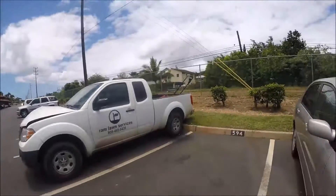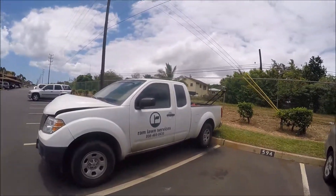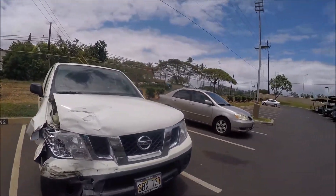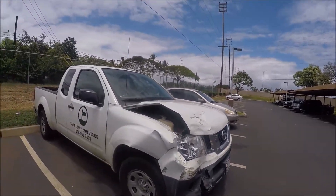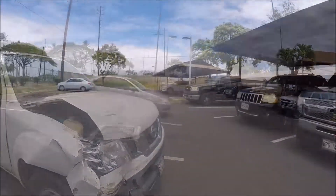Something I thought was pretty funny — Ram Lawn Services. Emphasis on Ram, the literal meaning. This guy really puts the Ram in Ram Lawn Services. He will ram your lawn until his truck is totally rammed.